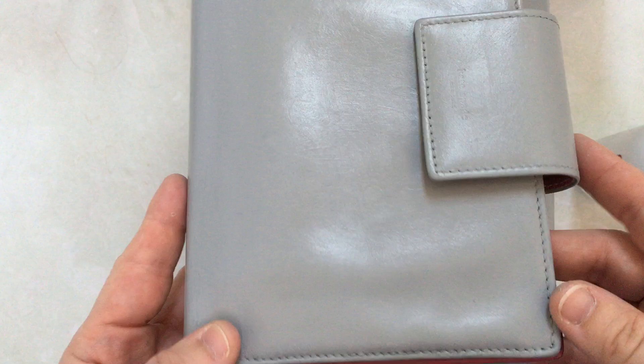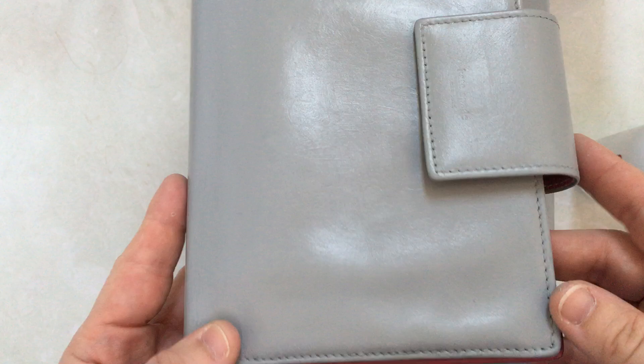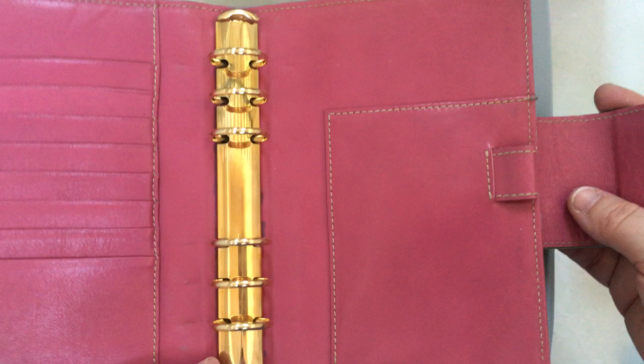First up was a test planner. I purchased this planner specifically to try painting it, and I bought gray paint because I thought that the gray would look nice with pink. I think gray and pink are a nice combo.